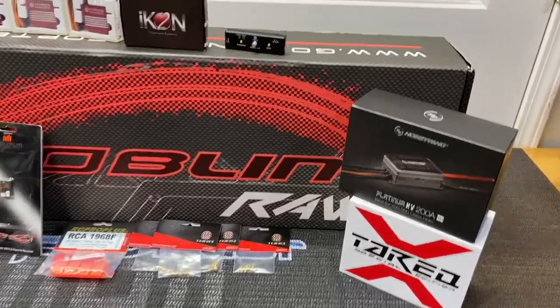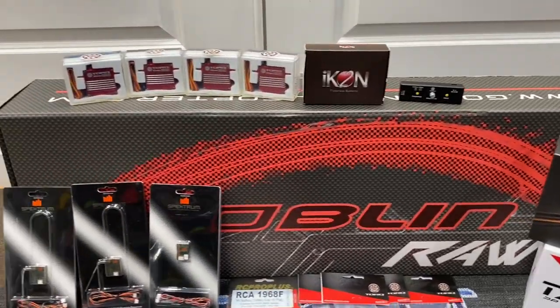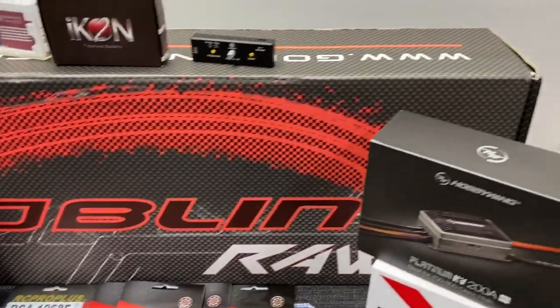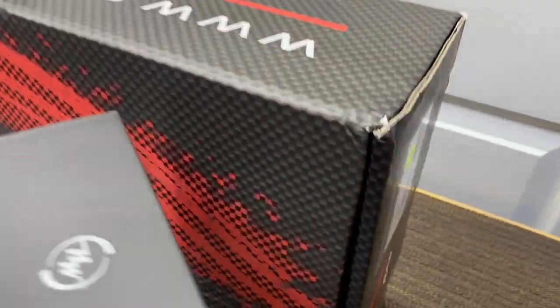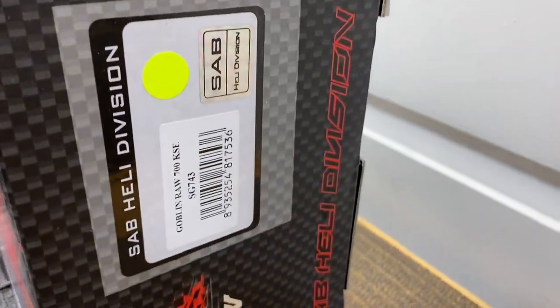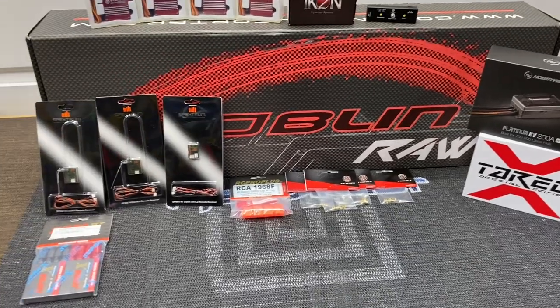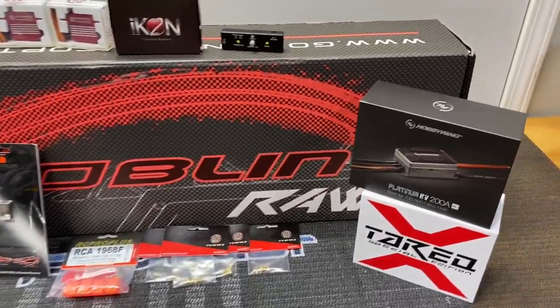What's going on YouTube, West Hobbies RC. Today we are starting another build series of a SAB Goblin Raw, but this is a different Goblin Raw — this is a Kyle Stacy Edition, so this is a three-bladed Raw. If anybody knows me, you know that I love three blades and the Raw series is my favorite helicopter.